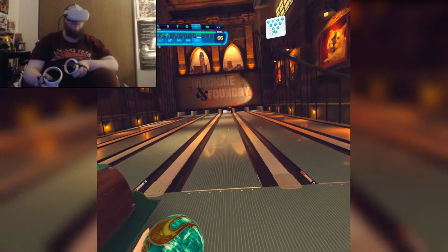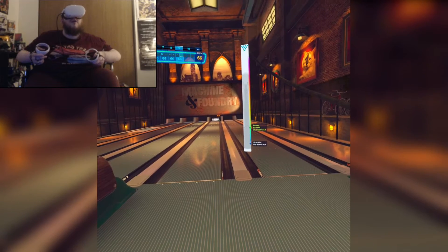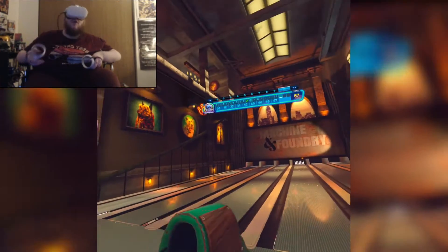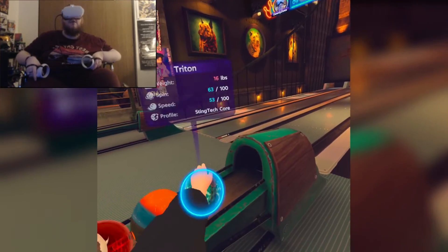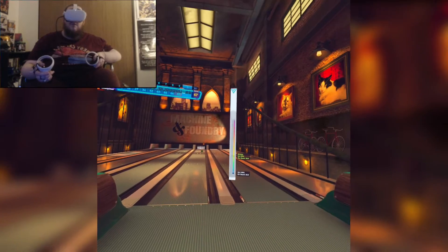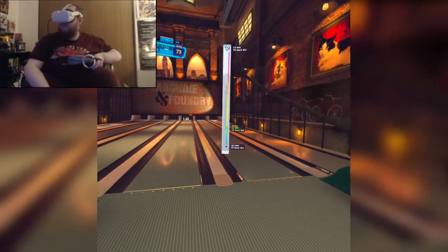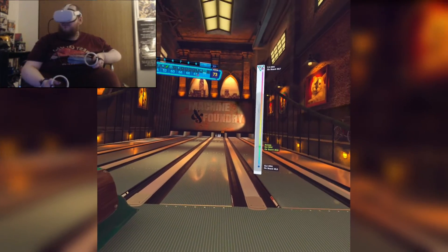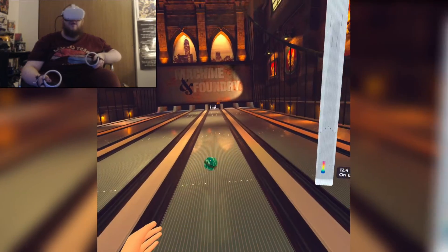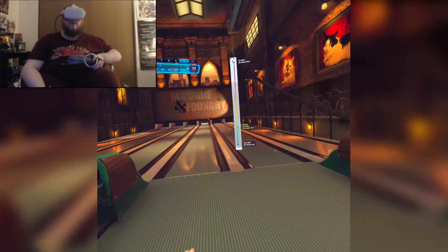So if you were on the fence about this game and didn't know if you could play it — maybe you can only have your arms up on the armrest, maybe that's just where you have to have them — you can play this game. I love how accessibility-friendly they made it, because honestly not a lot of devs do that these days, at least in non-VR games they are not good about it.